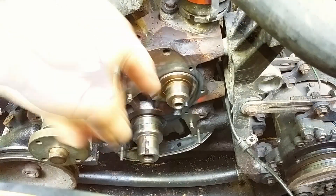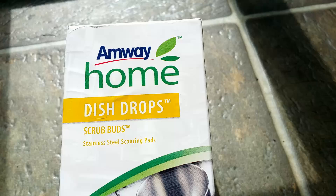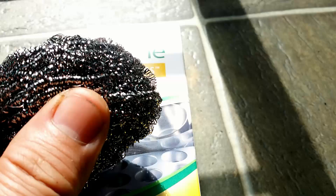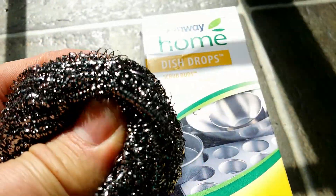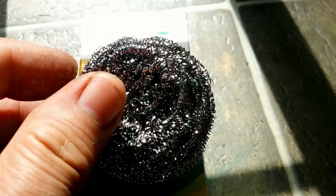Obviously before I do it I have to clean oil crusts from those shafts. I use for this purpose stainless steel scrubs from Amway. No other steel scrubs or steel wool does a better job, at least for me. And I use them for years for this purpose.